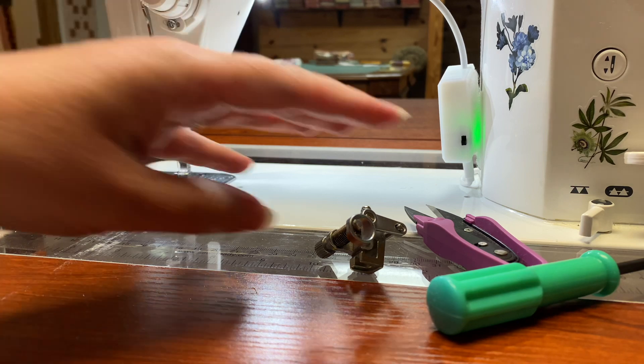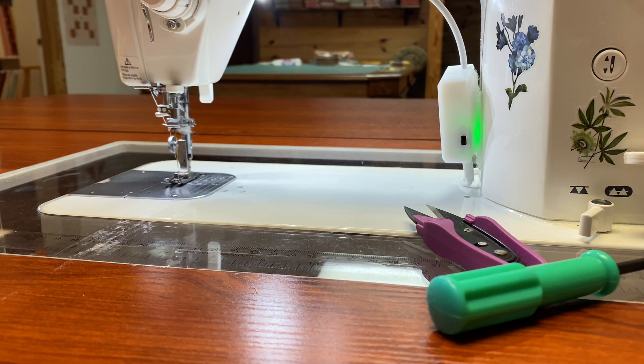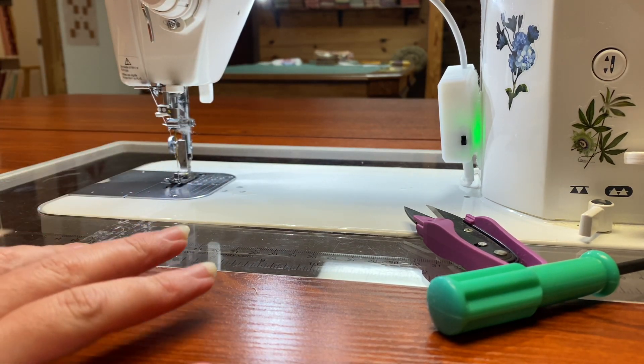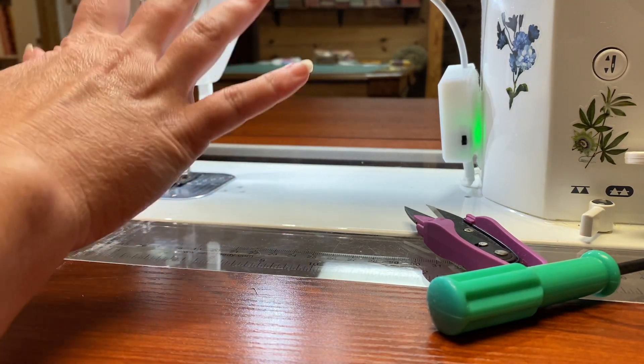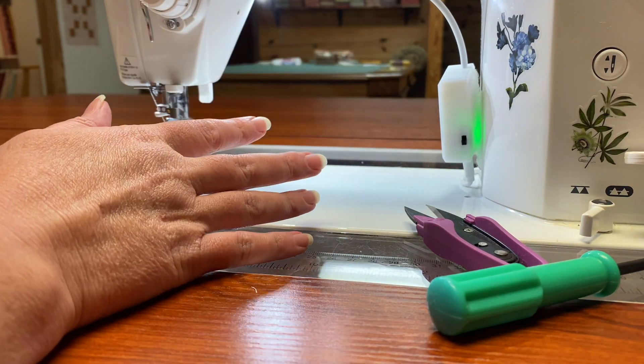I'm going to show you what it looks like on my machine. I realize it's going to be different for every machine, but we're talking about getting our machine ready for free motion quilting. You should have a section in your manual to work yourself through this if you've never done it before, because there are a few things that you need to do.